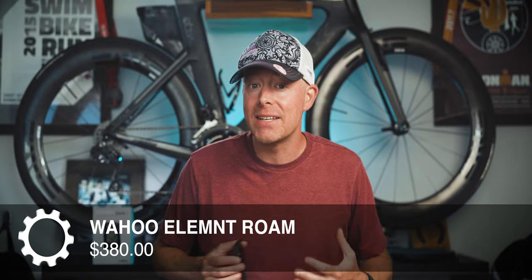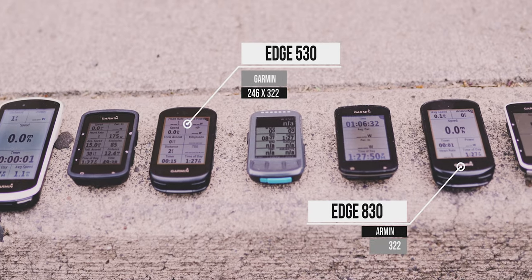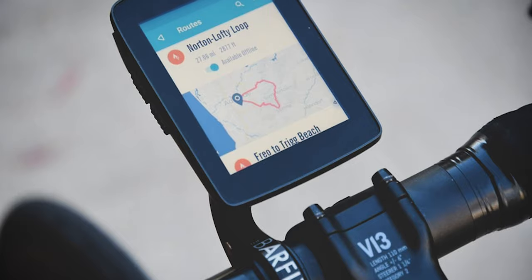The Element Roam costs $380, which is pretty pricey for a bike computer. If I can find a better price or a discount code, I'll definitely link it below. There are quite a few bike computers in a similar price range — most obviously the Garmin 530 and 830, priced at $300 and $400 respectively. There's also the Hammerhead Karoo at $400, and they're about to announce a version two. So if you're considering this device, you might also want to check out those alternatives.